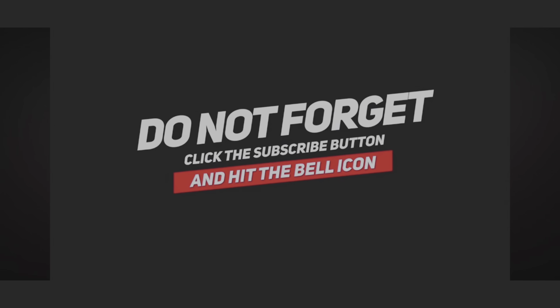Please like, subscribe, and share with your friends — share this on your social media. We really appreciate it. Thank you. Go out and live your best life.